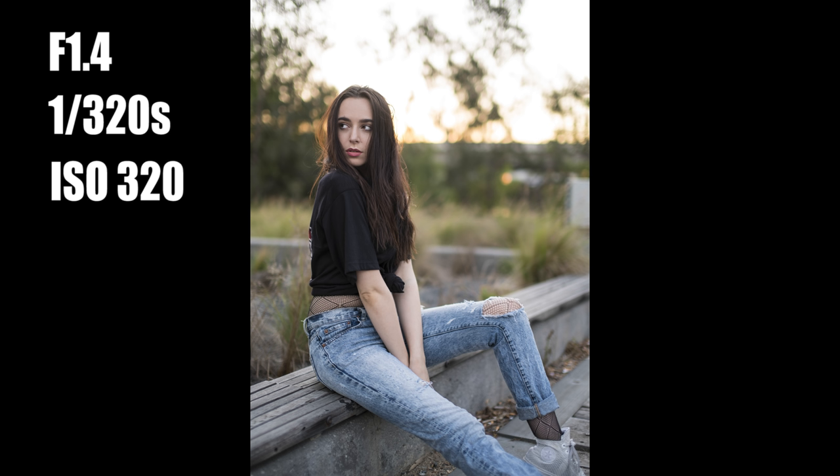I shot at f/1.4 because I really wanted to blow out the background, and because it was going dark with that beautiful golden light, shooting at a really low aperture warms up the picture and makes beautiful yellow blobs of light in the background. I shot at 1/320th of a second to freeze any movement — it was a little windy so her hair had some movement, but 1/320s shut down any motion blur. I boosted the ISO slightly to 320 so I could use that faster shutter speed and still get a clean, crisp image.